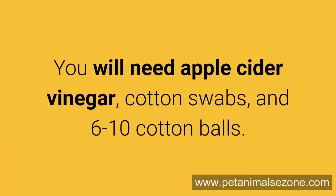You will need apple cider vinegar, cotton swabs, and 6 to 10 cotton balls.